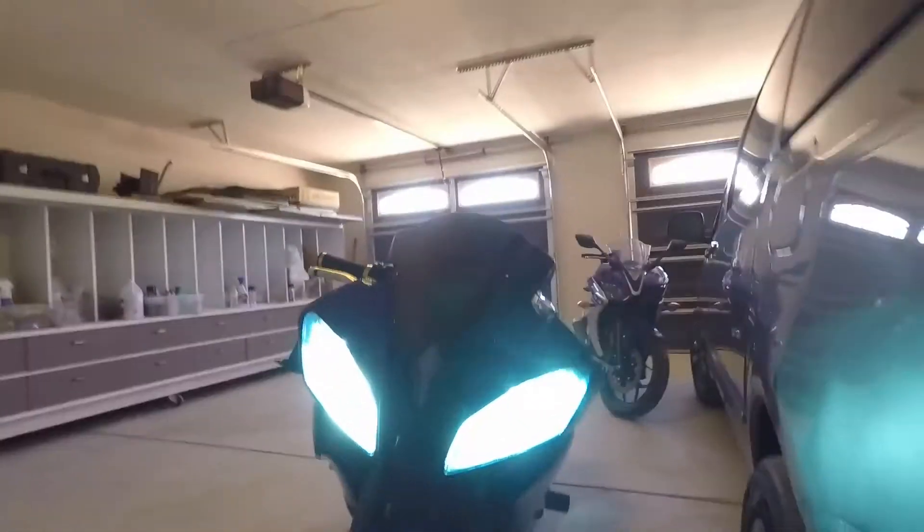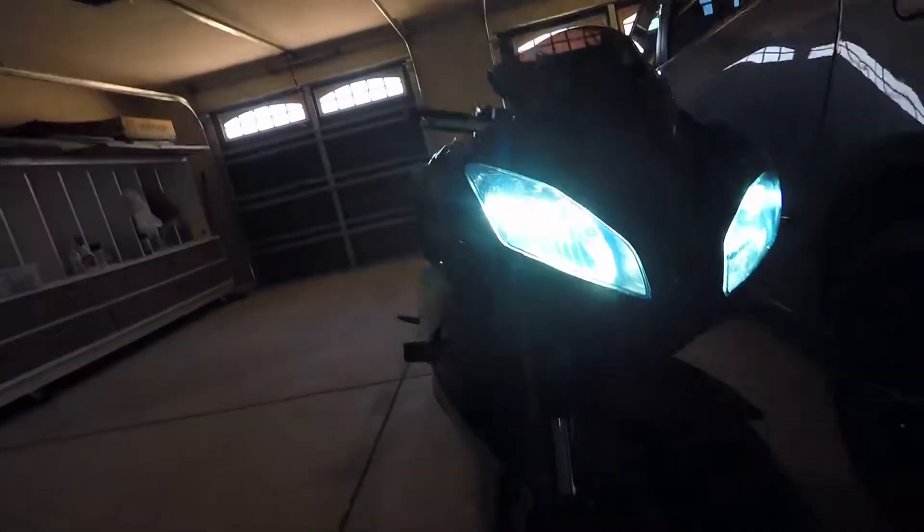They warm up really, really quick and there's no flickering or anything like that, like other cheaper HIDs where you can see the lights kind of flicker on and off. These are just completely solid — plug-and-play setup.